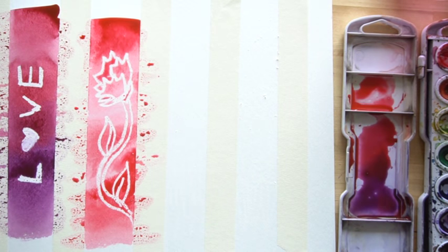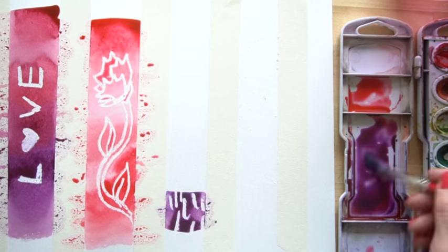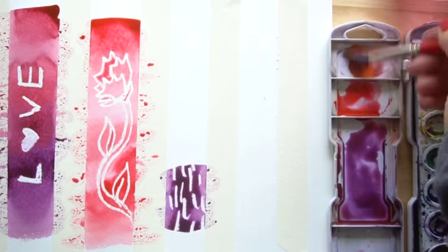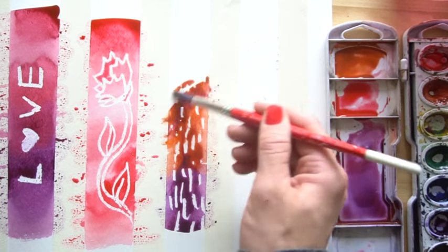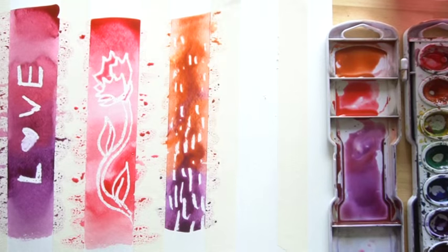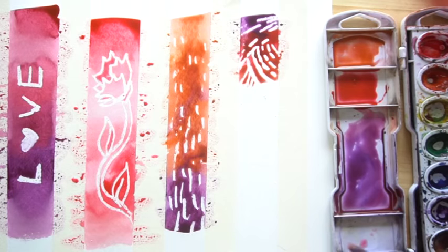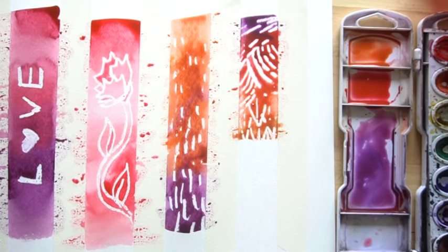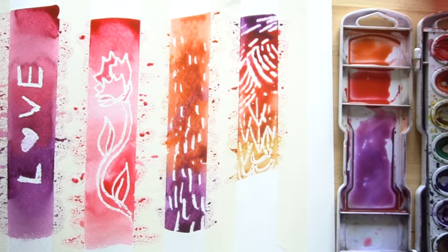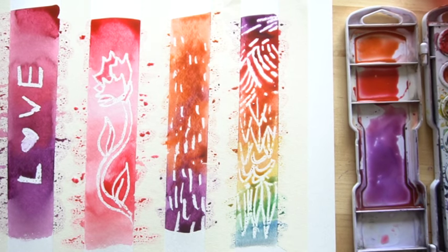If you're using colors across from each other on the color wheel, this is what it will look like — I'll paint a purple and a yellowy-orange. I didn't mix up my color so I'll grab straight from the orange, then grab purple again. In the third one, I'll show you what it looks like using four or five colors together, going all the way from purple to red, then overlapping into green and blue — now you know how to make a rainbow!